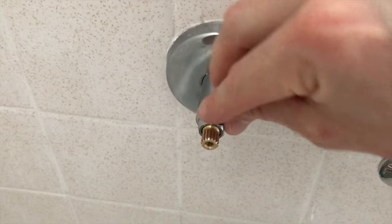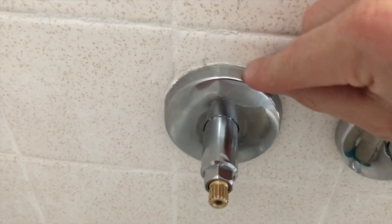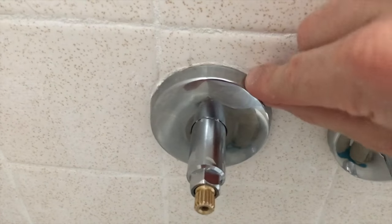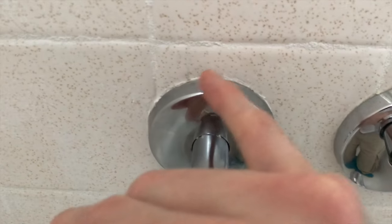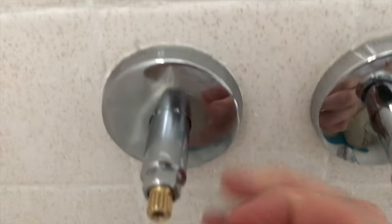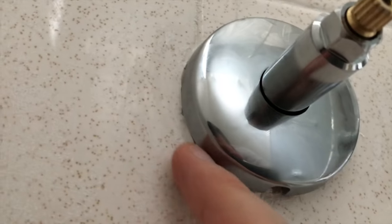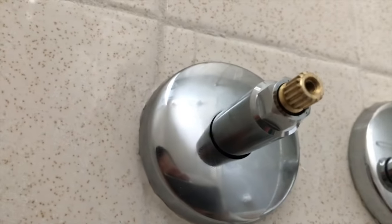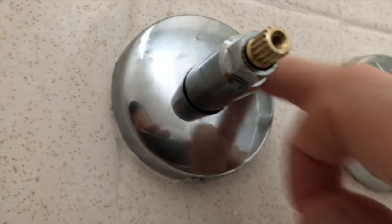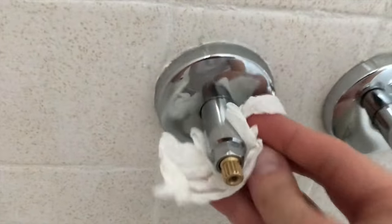From here, remove all the external excess putty. The reason we pressed on the plate while tightening it was to create a watertight seal with that putty. Go around the entire radius of the cover plate and remove all the plumber's putty. Then grab a cloth and polish the actual plate and shine up the stem and cartridge as well.